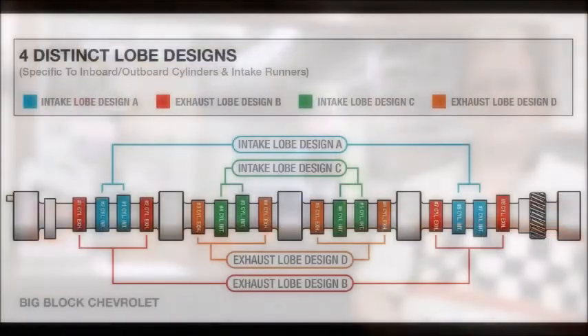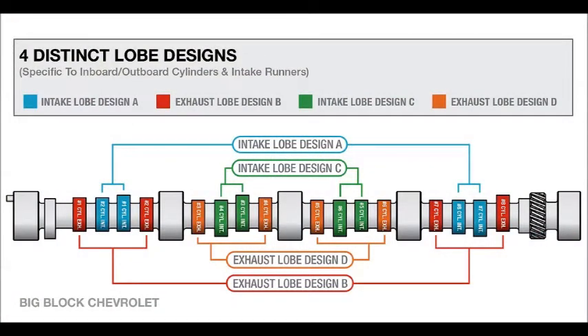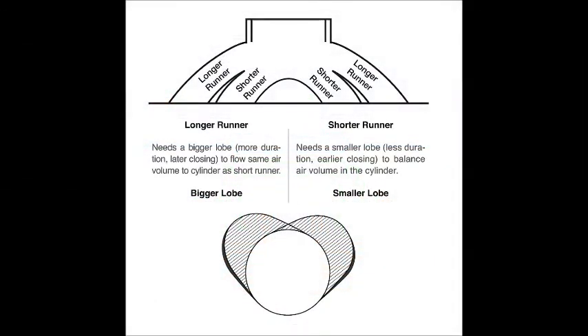A lot of folks out there don't understand what a four pattern camshaft is. NASCAR technology trickles down. To compensate, Comp Cams applies NASCAR technology that employs dissimilar valve events to help equalize airflow to all cylinders. The new valve timing results in a significant increase in area under the curve with the added bonus of improved high speed stability. The Comp strategy gives the cylinders with longer runners — the outboard four corners — more duration, time in degrees, and a later intake closing to move the same air volume as the center inboard runners. Shorter runners need less duration and earlier intake closing event to balance the airflow volume between the cylinders.